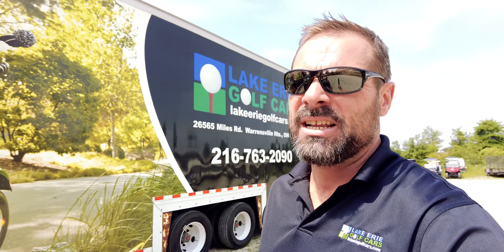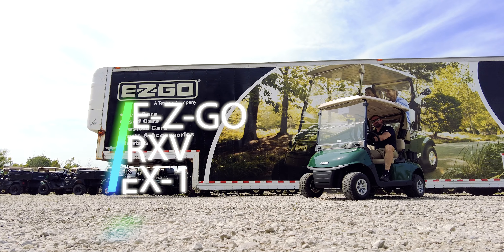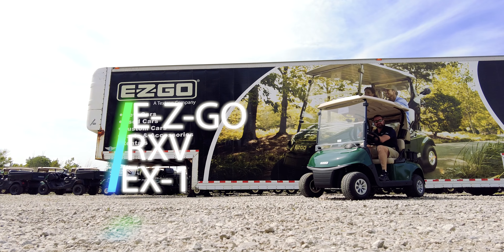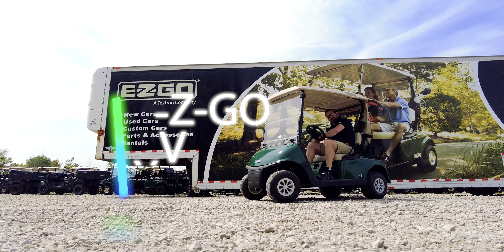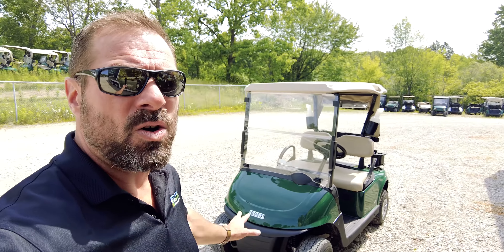Hey, what's up everybody, this is Joe with Lake Erie Golf Cars and we're going to be looking at the newest 2023 EZGO RXV with an EX-1 gas engine. When you're looking at the RXV as a whole, you may not notice a lot of the differences off the start.